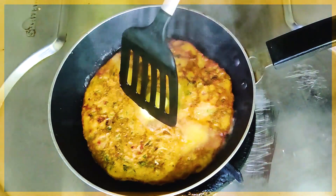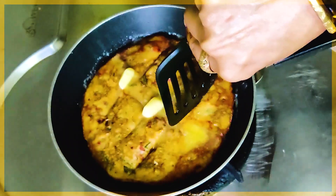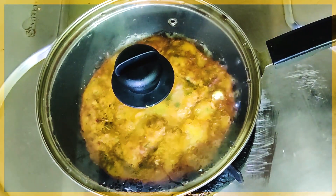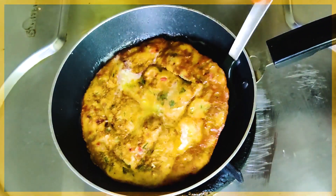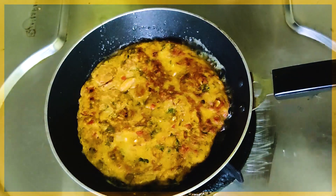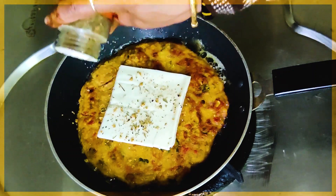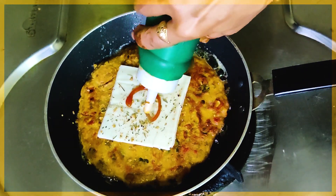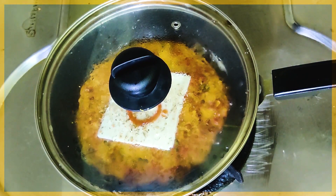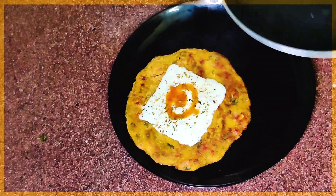Now we will put it on the lid with a little bit of butter. Keep the flame slow so it cooks very well. It will get a good color and become very crispy. We will decorate with sauce, so it will be very good for the kids. You can also make small pancakes at a party.